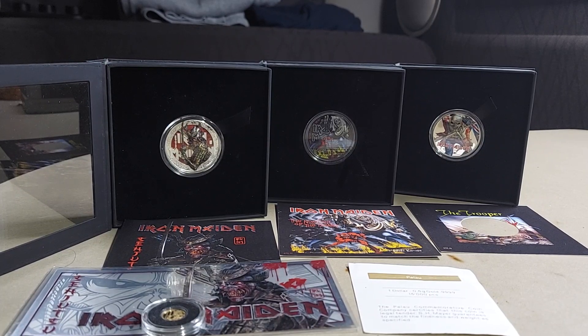Good morning. How are you all doing today? As you can see before you, what I have in front of me is three Iron Maiden coins — I'm not sure exactly how many Iron Maiden coins there are now, but I know these are the first three.